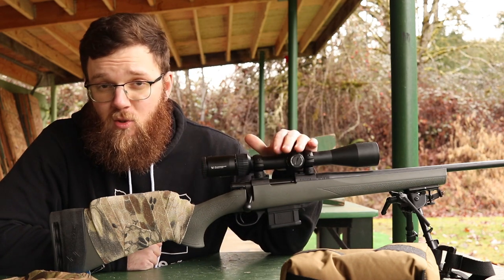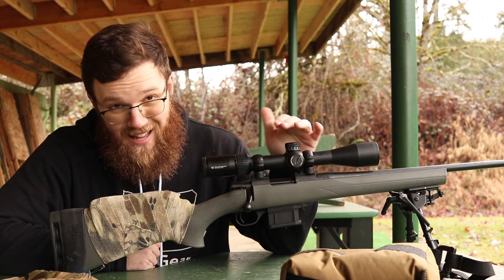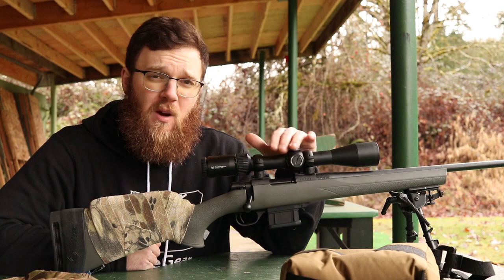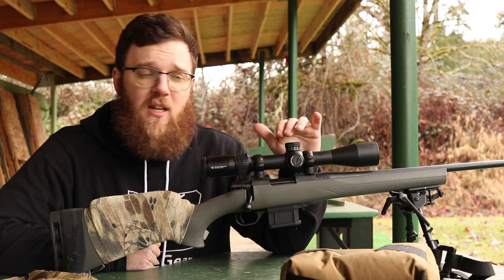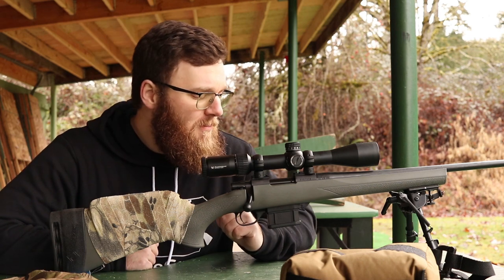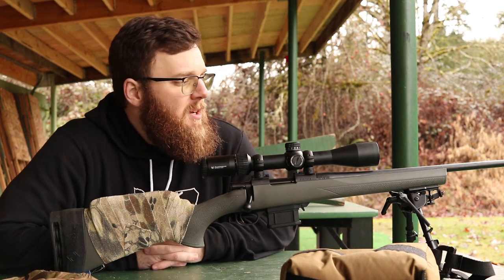If you're really new to shooting you can also start with a 22 long rifle and learn a lot of lessons there, but for me I wanted to already start with a rifle that I can range out to 600 yards with potentially, and 223 is going to hopefully afford me that opportunity.